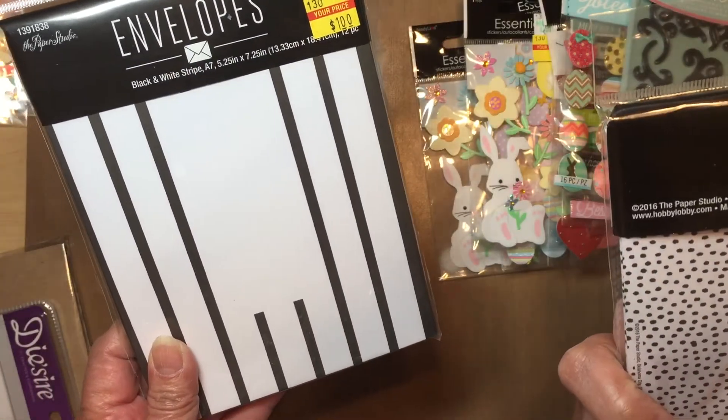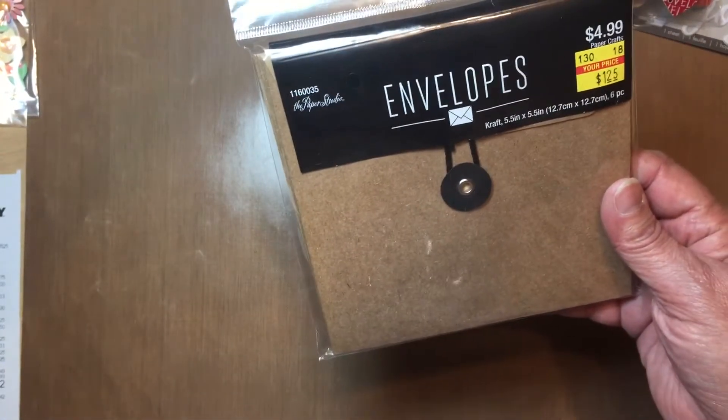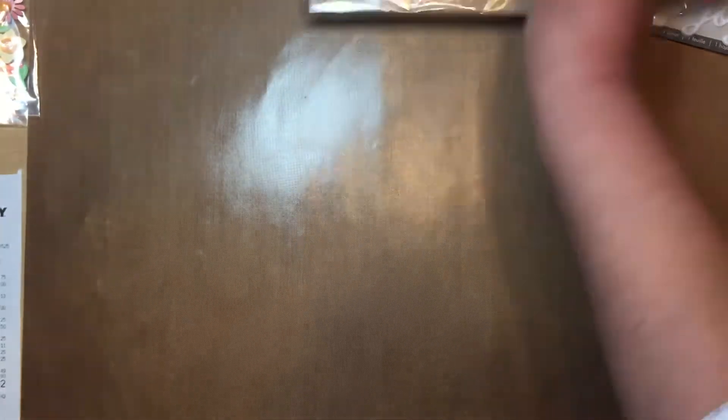I've already started using one — I made an envelope flip book with that one. These are the square craft envelopes for a dollar twenty-five, which is really good. One, two, three, four, five, six of them — really good for a dollar twenty-five.